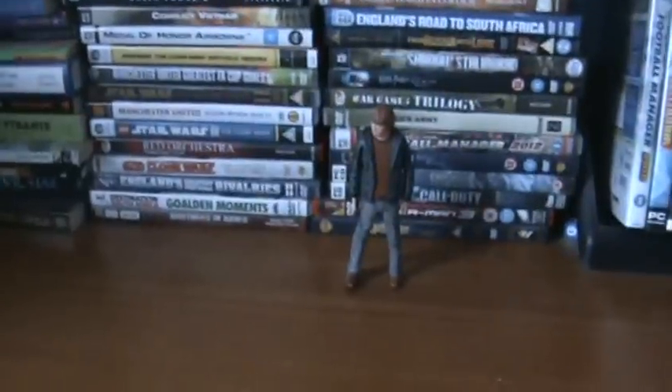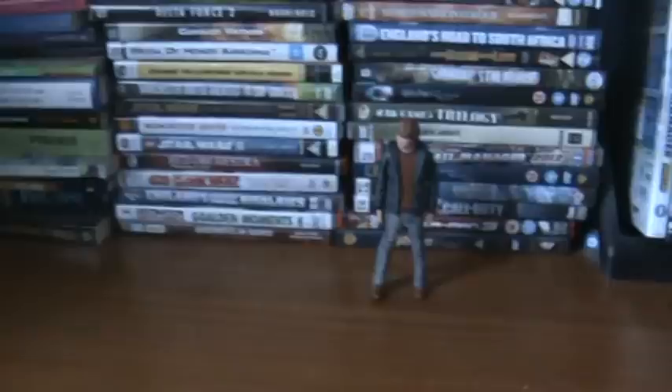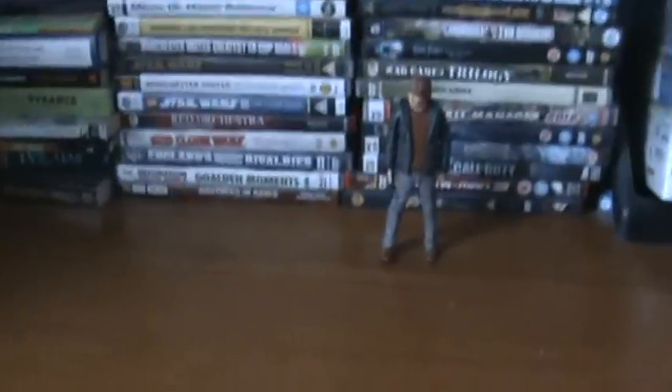Hello Harry Potter friends, it's the Sepulist Destroyers back again with another Harry Potter action figure review, and this time we're reviewing Ron Weasley.